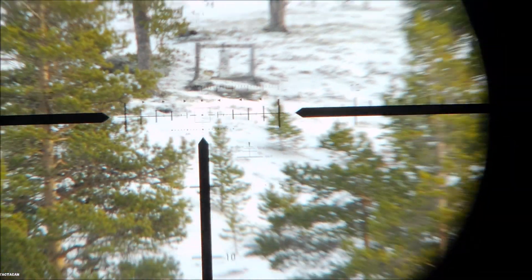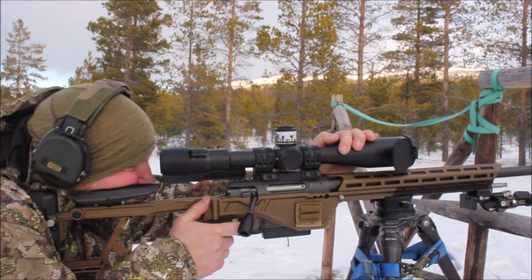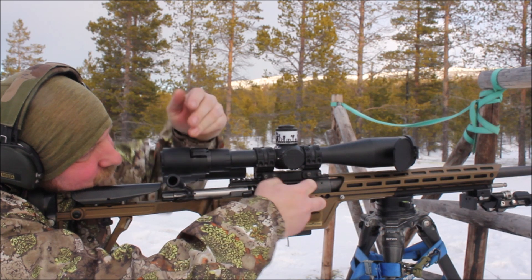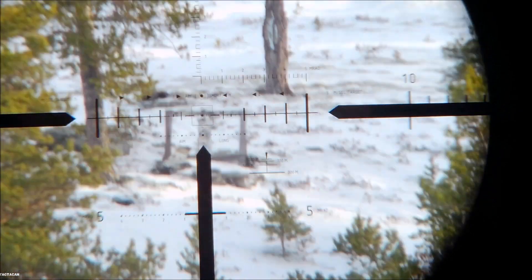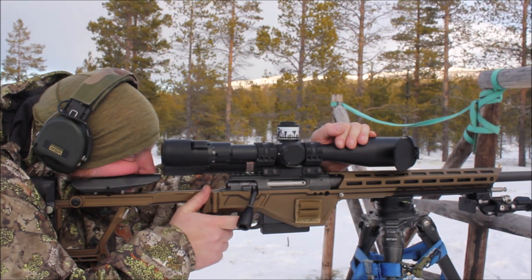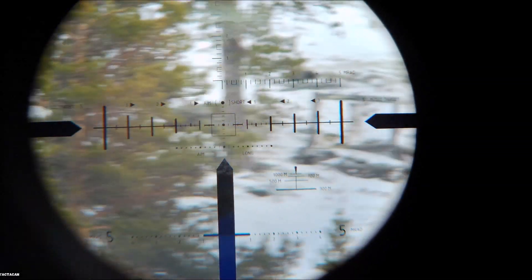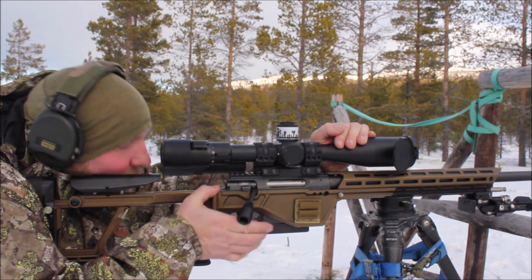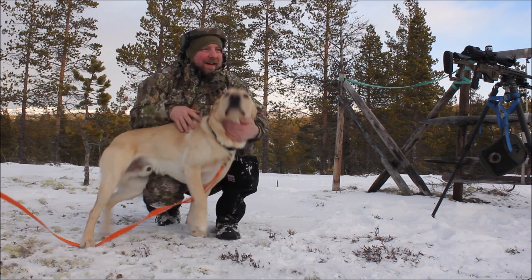Bringing the zoom down to 5, then bringing the zoom to 15. Now they start showing off the reticles.